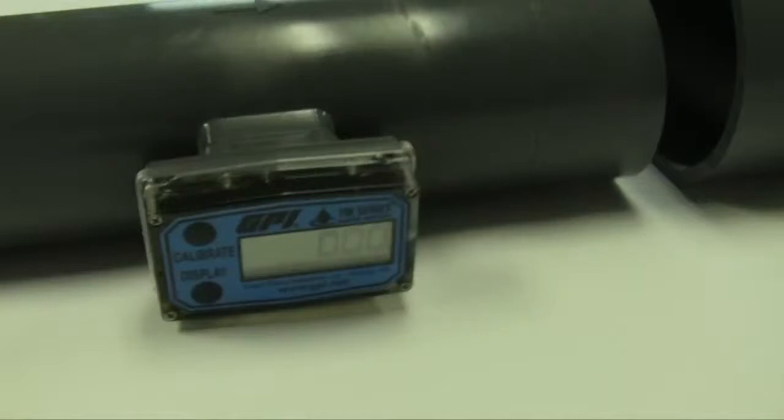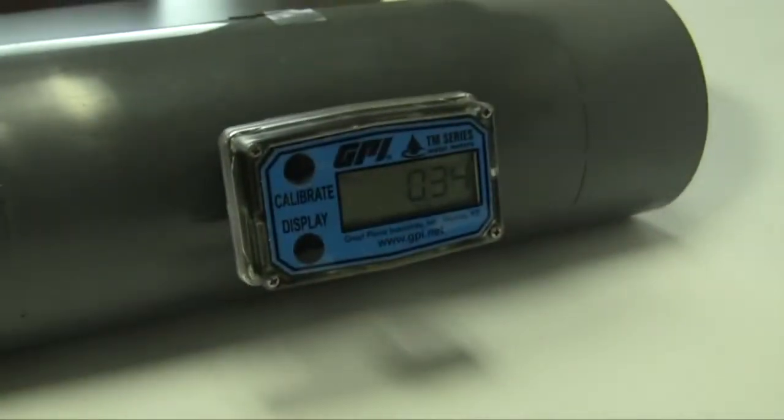TM series water meters are available in seven sizes from one half to four inch, covering flow ranges from one to eight hundred GPM.